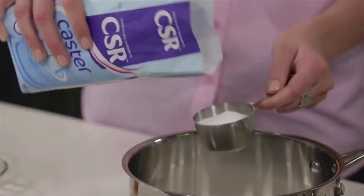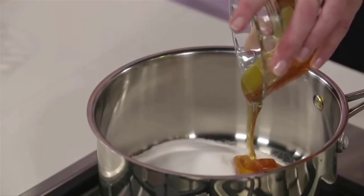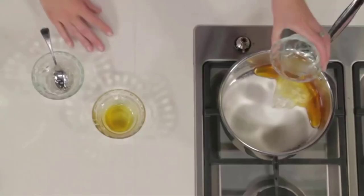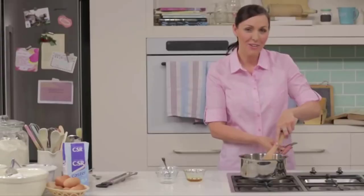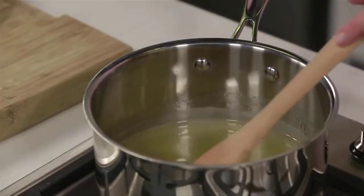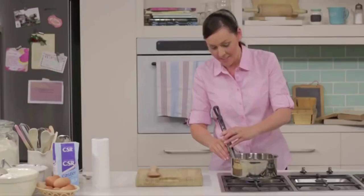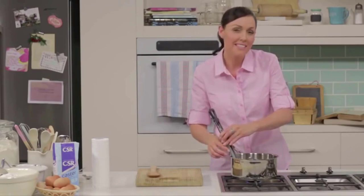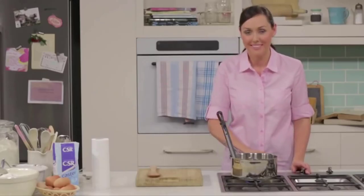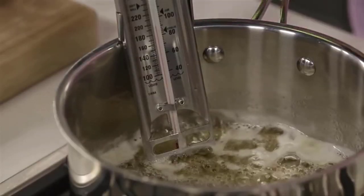A candy thermometer, also known as a sugar or jelly thermometer, is a must-have kitchen tool for those who experiment with anything that has a temperature that needs to be closely monitored, like caramels or fudge, for example. And though you might wonder if you can use your meat thermometer for the task, the two gauges do have inherent differences, namely that candy thermometers have higher temperature thresholds, usually 400 degrees or more. There are plenty of different types of models, from analog to digital, so which one you settle on is largely a matter of personal preference.